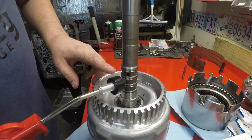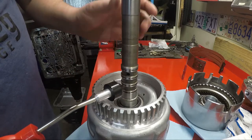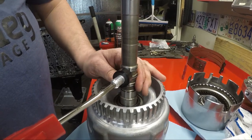But the kicker is, you should be able to let off of your overrun and still have pressure in your forward. So if we just apply it like this, there's air coming out. Block forward.